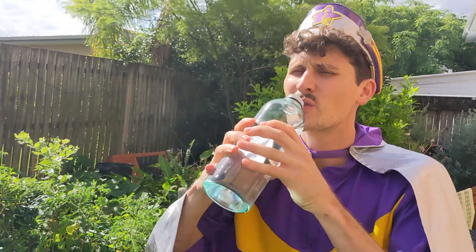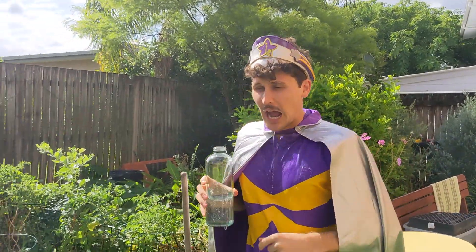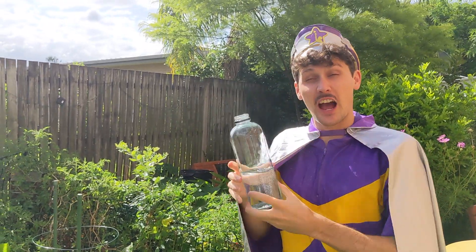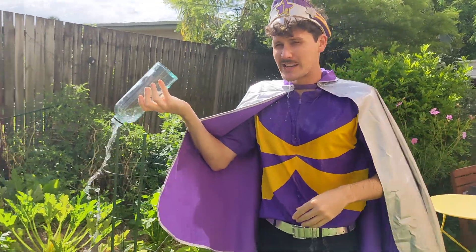Step two: take your water bottle. I'm a bit thirsty, have a big drink first. And then give a little bit to your garden. Don't forget to drink some yourself. Give a little bit to your garden.